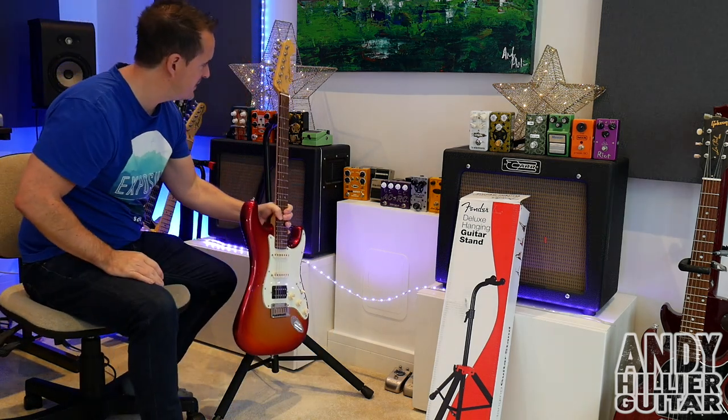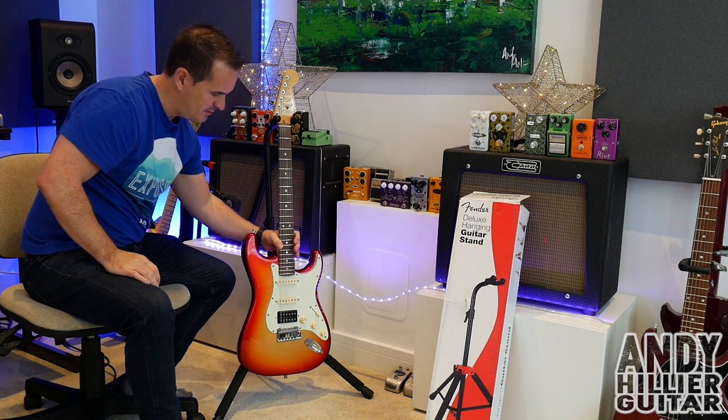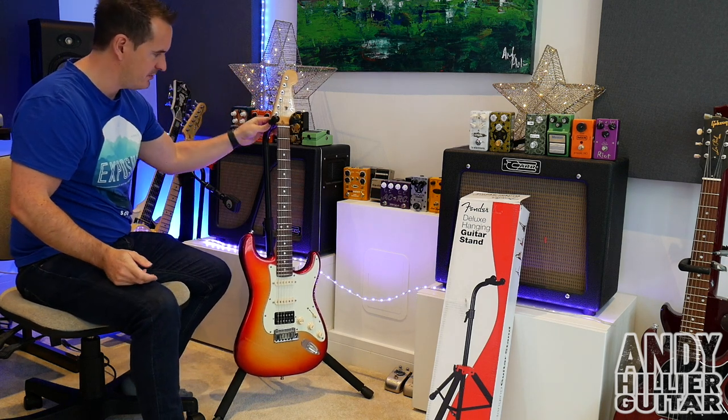Here's a Strat — surely it's got to be designed for this. Yep, perfect. Lovely stuff.